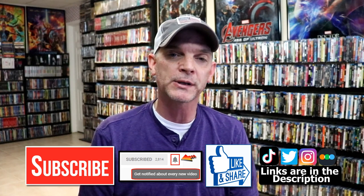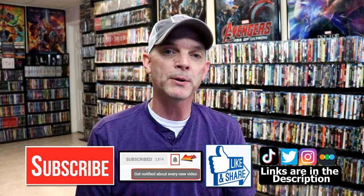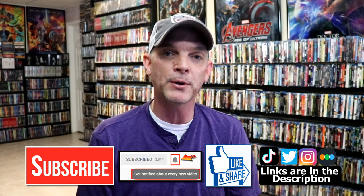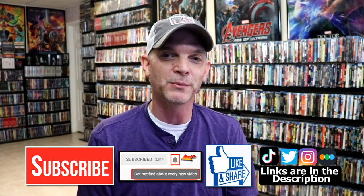If you do subscribe, please remember to hit that notification bell so that you can be notified every time I upload a new video. If you haven't found me on my social media accounts, I'm on Instagram, TikTok, and Twitter. And if you'd like to find out what I've been watching, you can find me over on Letterboxd — I do have links below. Thanks again for watching and we will see you next time.